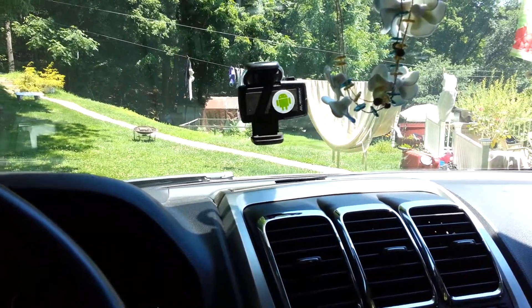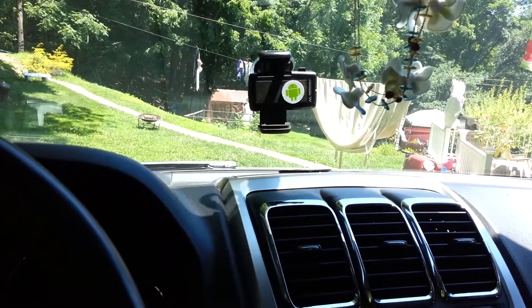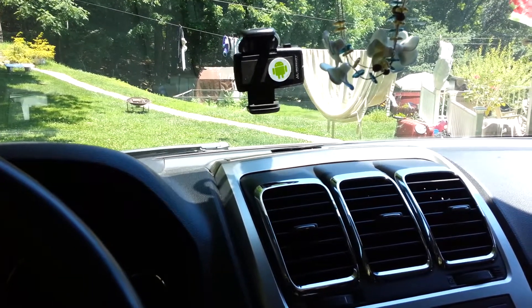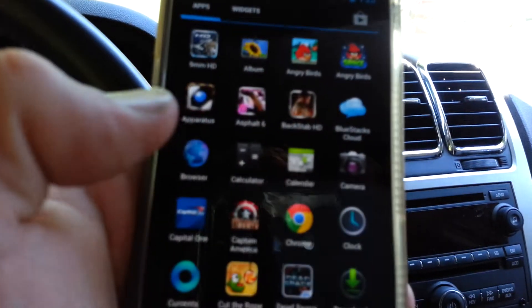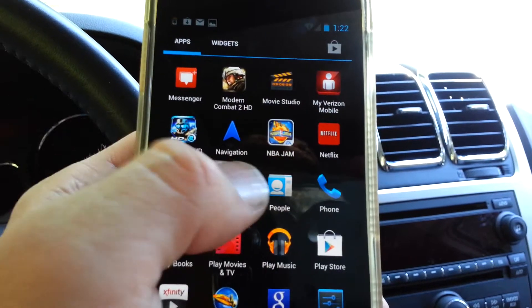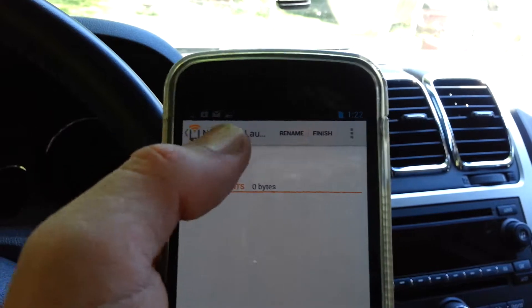So as long as you have an NFC-enabled phone, an NFC tag, and an application to write and read the tags, you'll be ready to do something like this. So you would go into NFC Task Launcher, click New Task,